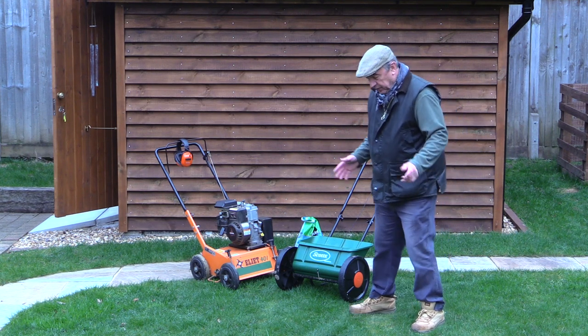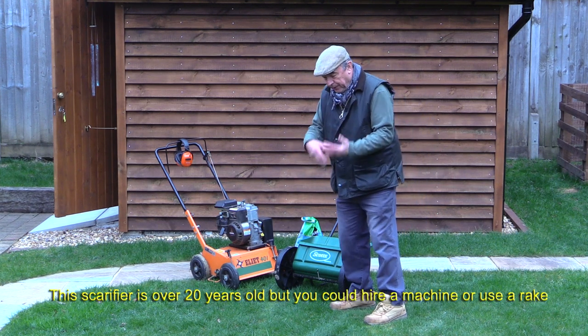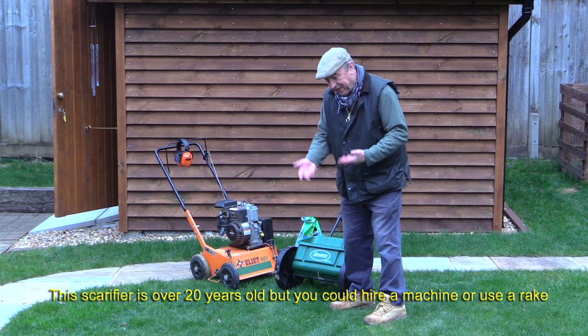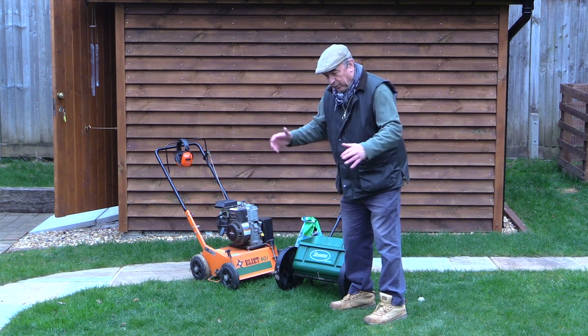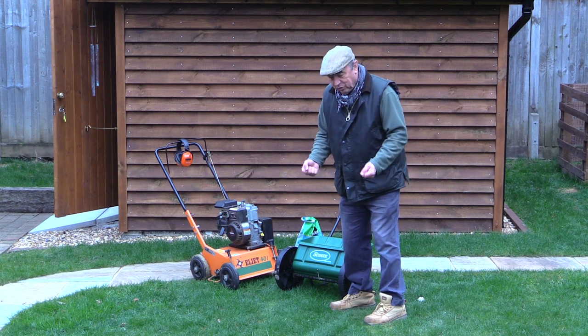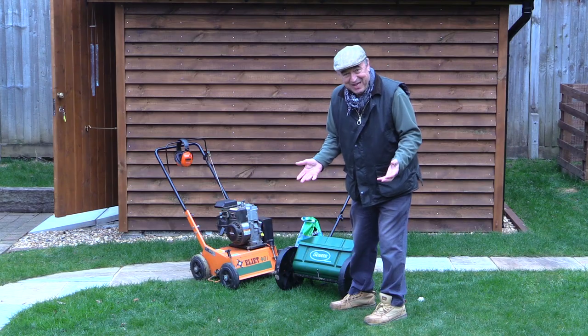The next stage — and that's what I'm going to do today — is to use the scarifier. The scarifier basically lifts up most of the dead moss, not quite all of it, and some of the thatch that is inside the grass. Then we take that away and hopefully what's left behind is grass which is going to grow and take over from everything else that was there before.